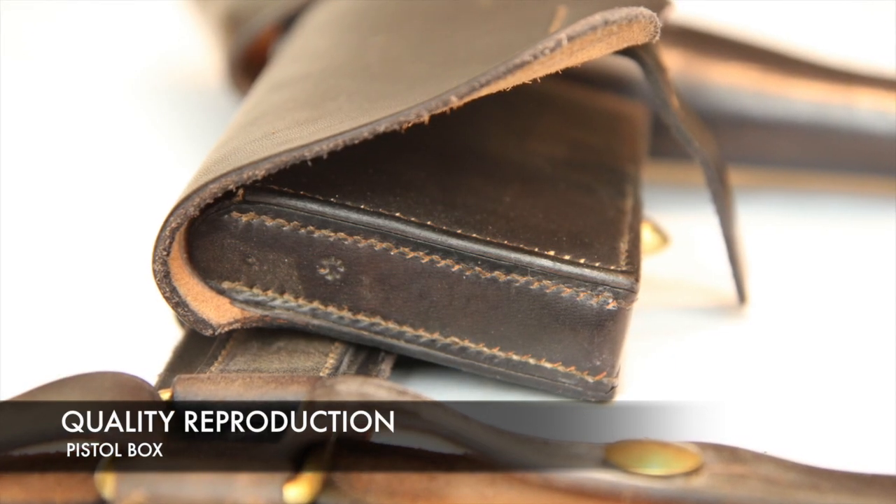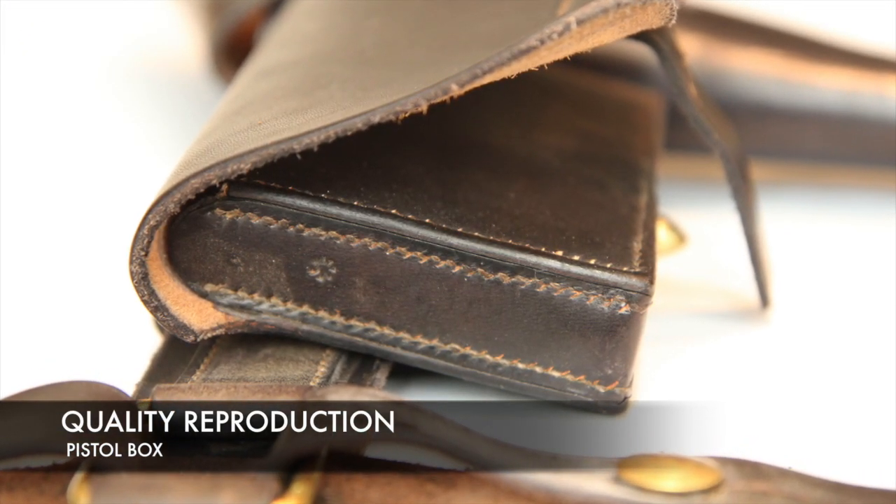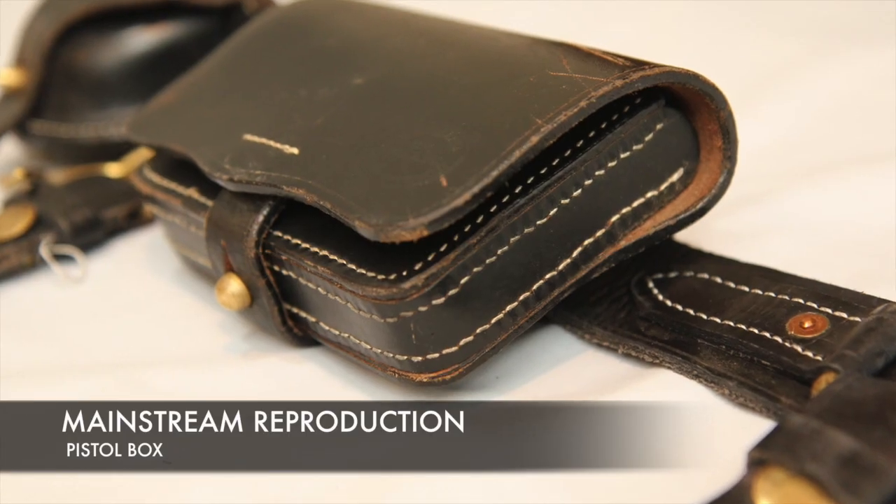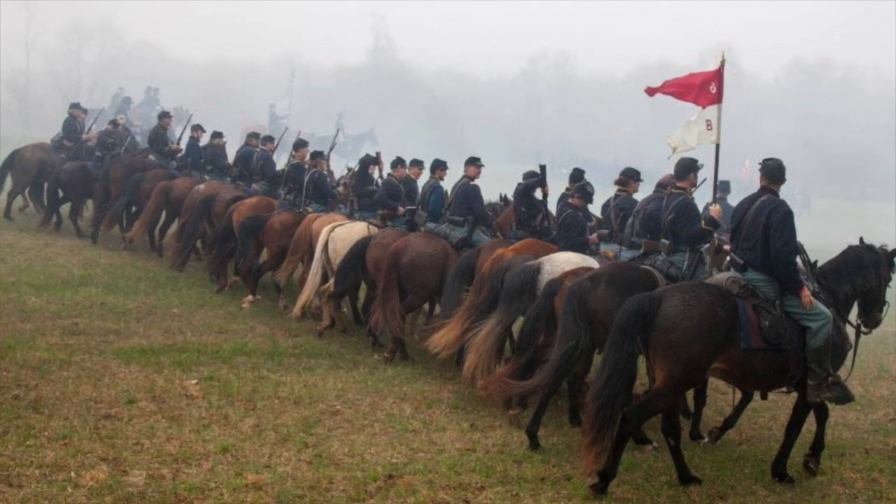All these details may feel a little over-analytical when it just comes to reenacting — after all, this is a hobby. Why spend $100 on a pistol box when you can spend $30? You may not care about the stitching pattern or the leather weight, and from the 20-foot rule you may not be able to tell the difference. But from personal experience, I've had multiple cheap reproduction leather goods break, snap, tear, and rip off my belt.